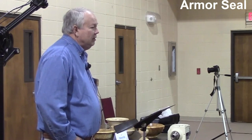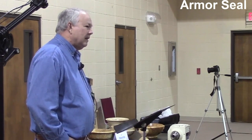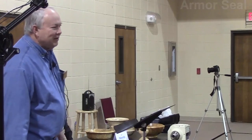I like the way Armor Seal goes on, and it has a warm amber finish with kind of a hand-rubbed look. It's a heavy finish, so you can get a lot of depth. They recommend three coats, but I've gone as many as seven just to build the depth of what I'm finishing.